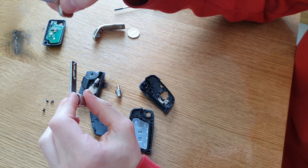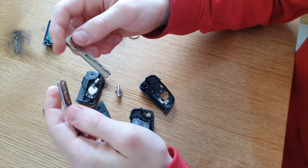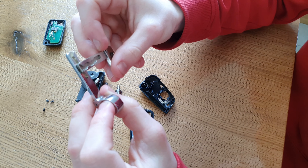Get your new key and the old key and go to your local mechanic shop or wherever cuts keys. I went to my local shop - they're doing it, it cost me £20. You just get it cut and then you can come back and do the assembly which we're gonna do now.